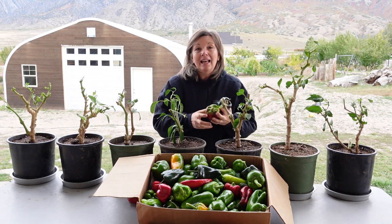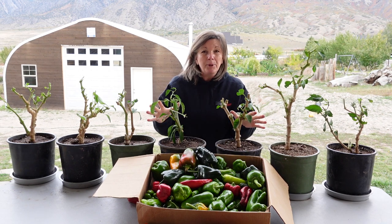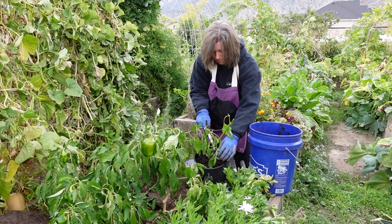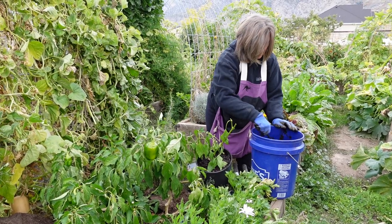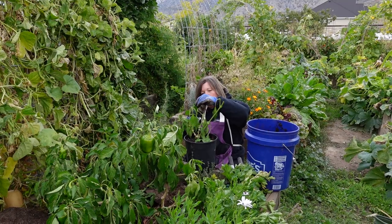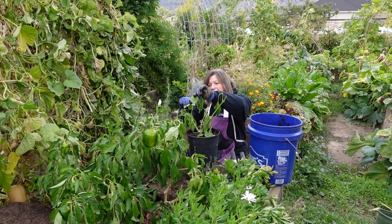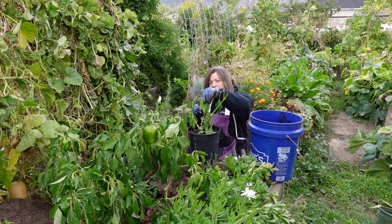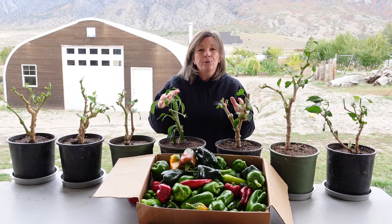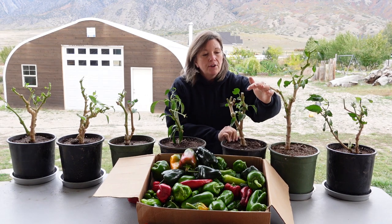In this video I want to show you exactly how I'm able to do that. These peppers were growing in our garden and they were much larger and had produced a huge amount of peppers. This was just harvested off these plants today — I need to harvest all of the peppers, and then I prune them way back.